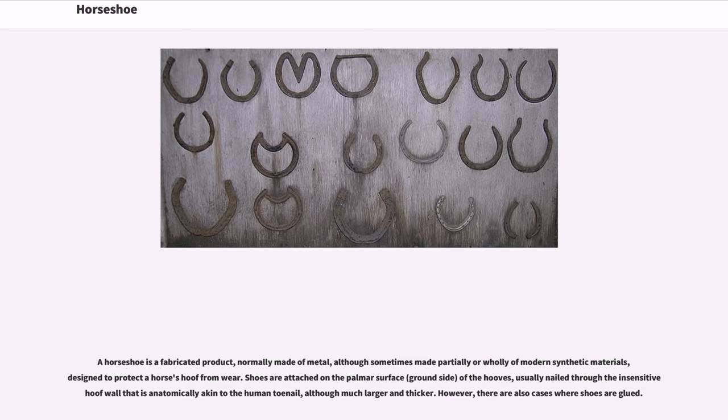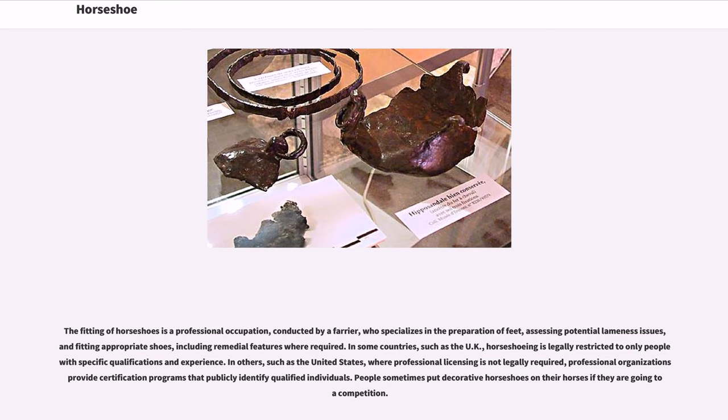The hoof wall is much larger and thicker than a human toenail. However, there are also cases where shoes are glued. The fitting of horseshoes is a professional occupation, conducted by a farrier, who specializes in the preparation of feet, assessing potential lameness issues, and fitting appropriate shoes, including remedial features where required.